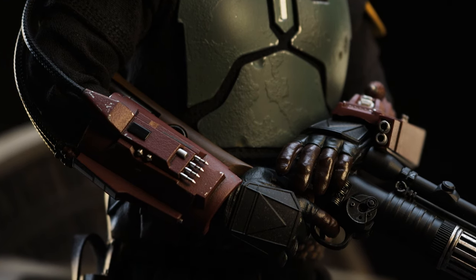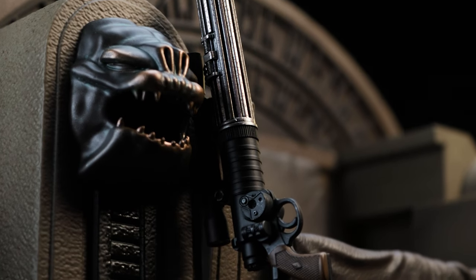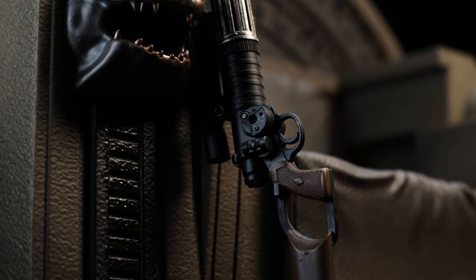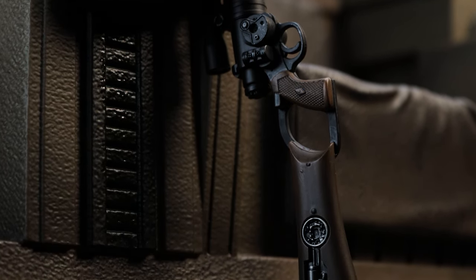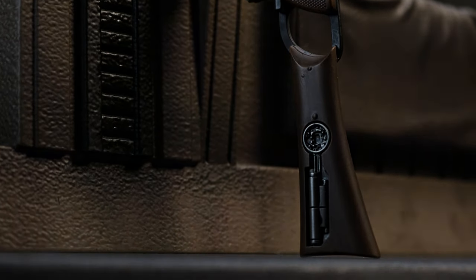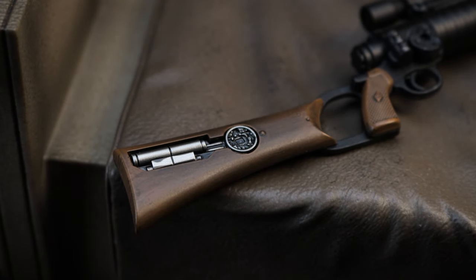The rifle has a really nice feel to it, but it is pieced together and that's something I'm worried about down the line. While squeezing the rifle in the trigger hand, I felt as if the stock would come loose. Apart from that, the design looks phenomenal and resembles what was shown in the show. As a side note, the scope isn't detachable like it is with Mando.